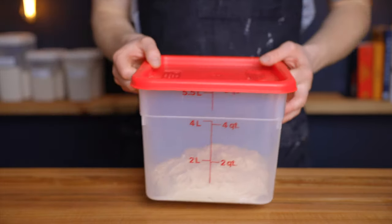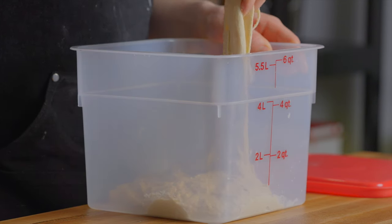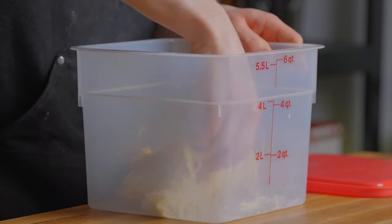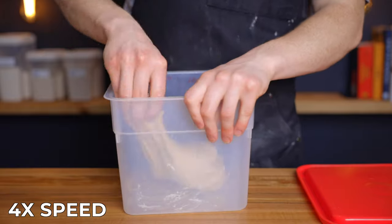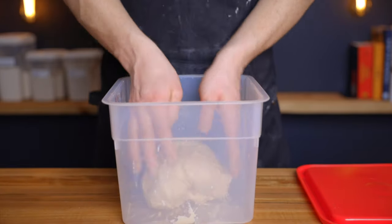After about 30 minutes, remove the dough from your warm environment and perform one set of stretch and folds to help develop the gluten structure. Grab a small portion of the dough and stretch it up as far as it'll go without tearing, then fold it back over top of itself. Repeat that process about five to seven more times until you've gone around the entire perimeter of the dough. Then flip the dough over, place the lid back on, and return it to your warm environment.